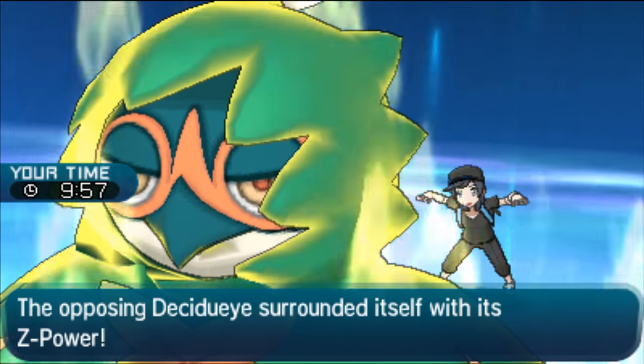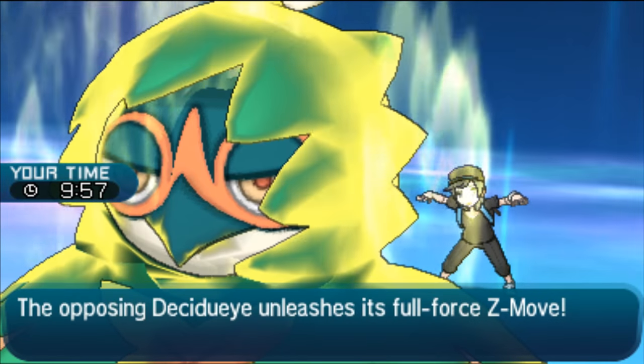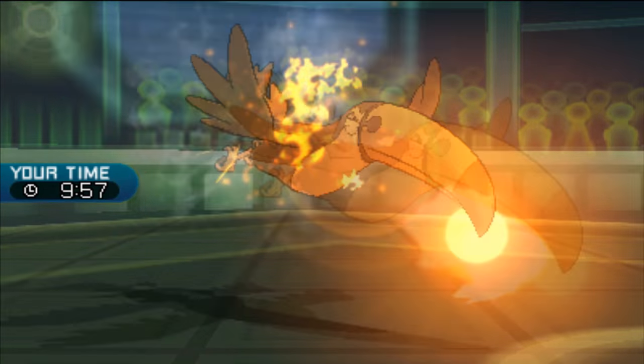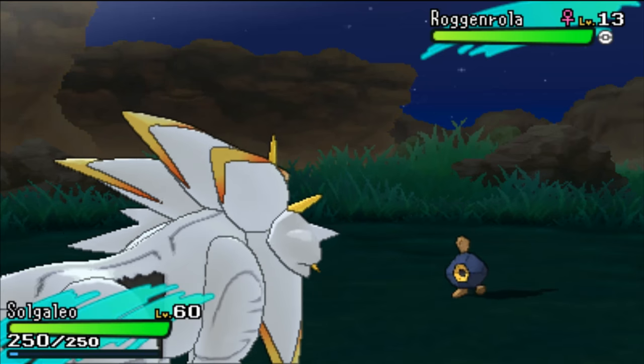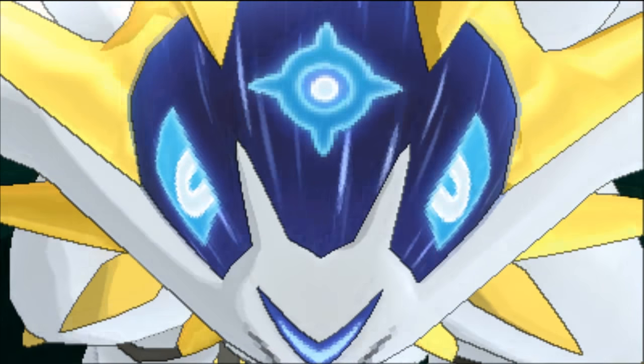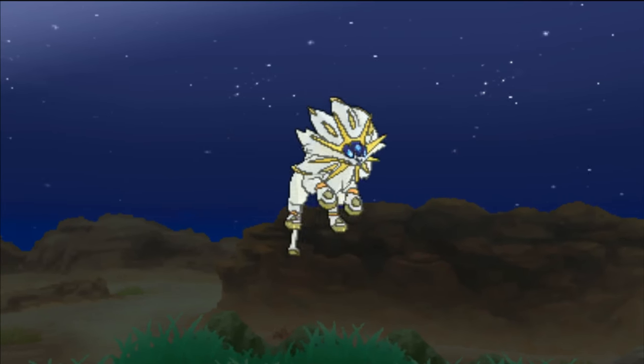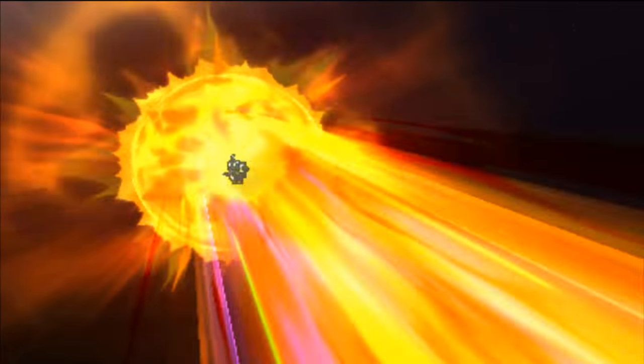Now there are a few ways that you can do that, and although Hyper Training might not be the most efficient and fastest way to get your Pokemon to have perfect IVs, it's still a really nice option to have. I find it especially useful on Legendary or Event Pokemon, because those usually take a really long time to get good IVs on. So Hyper Training itself is actually pretty simple.